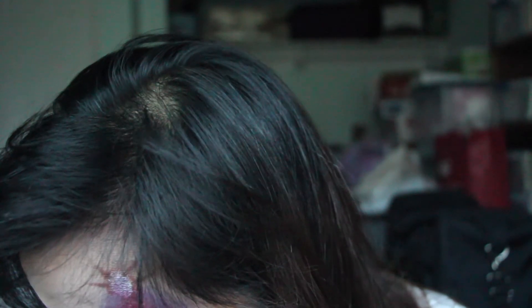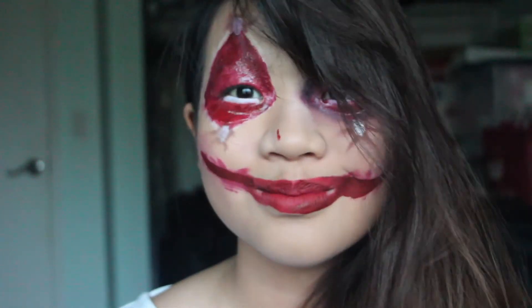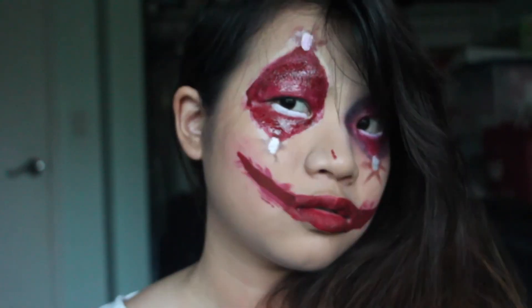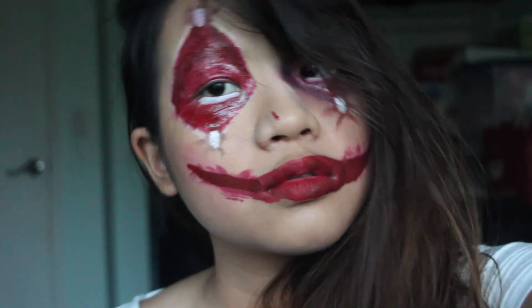Taking that NYX jumbo pencil one more time, I use it to tight-line my waterline and a little bit below my eyes, just to give it that bigger eye effect — especially since I'm Asian and I have small eyes. And then that is it for this look. You just cover up the bad eye with your hair so you pretend like the bad things never happened. I'm actually really proud of this and how I was able to use just regular makeup to create a special effects look without using special effects.